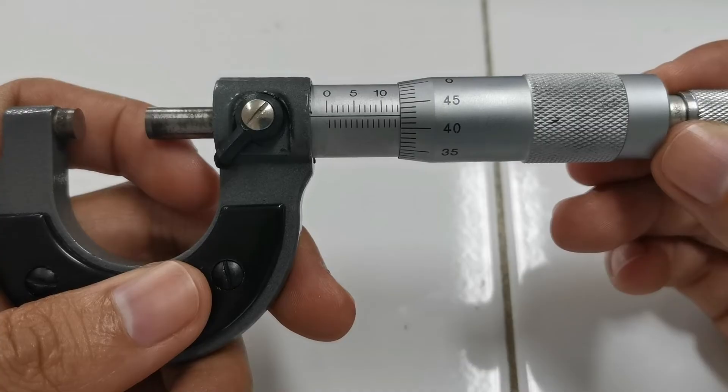That means this micrometer caliper can read up to three decimal places. So you must report the reading of this micrometer caliper up to three decimal places.